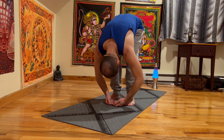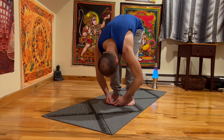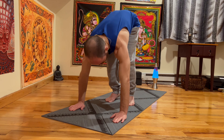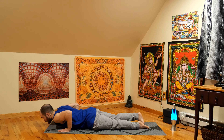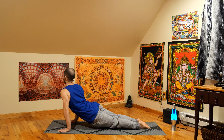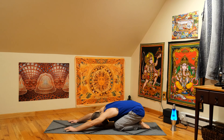Just hanging out here for a second. Inhale to a flat back. Exhale, let's plant the palms, step back. We're going to take our chaturanga flow — high to low plank. Uncurl the toes. Inhale to an up dog. Exhale, send the hips back. Child's pose. Uncurl the toes, forehead meets the mat. And just breathe.